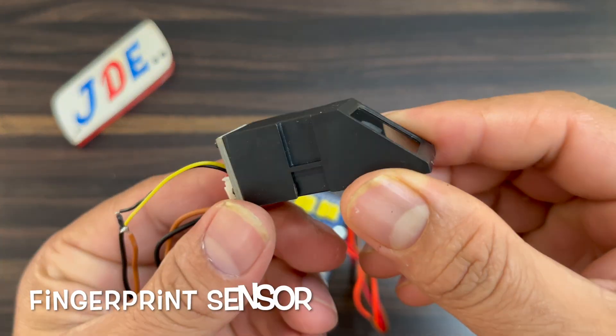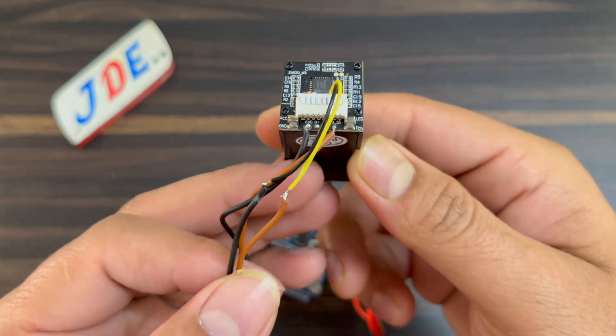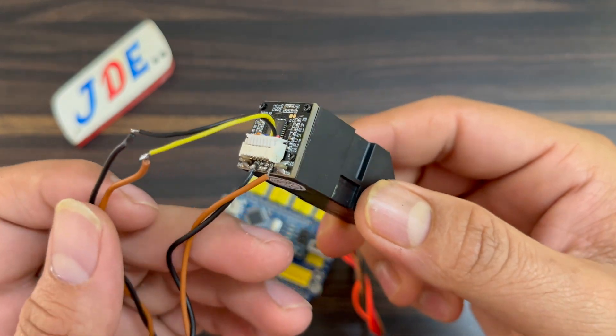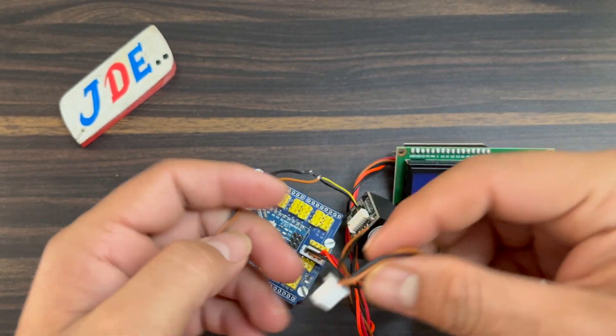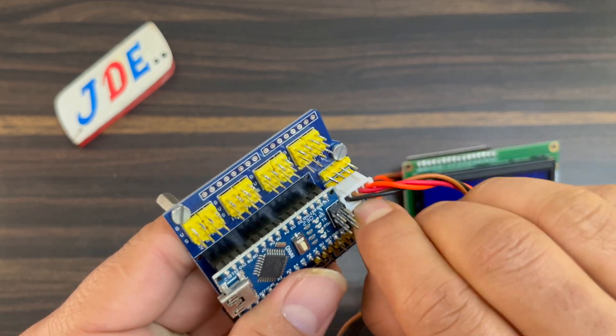This one is the fingerprint sensor. Now I attach this fingerprint sensor to the Arduino Nano shield TX and RX pins. The 5V and ground will also be connected.